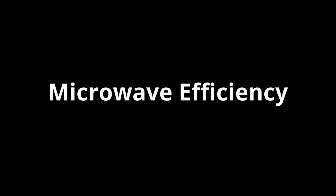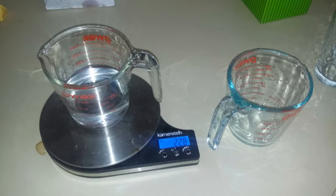This video is going to be about microwave efficiency. What I found is that depending on the amount of food mass you put into the microwave, it will actually change the efficiency of the microwave. I'm going to prove that at the end of the video with my calculations.